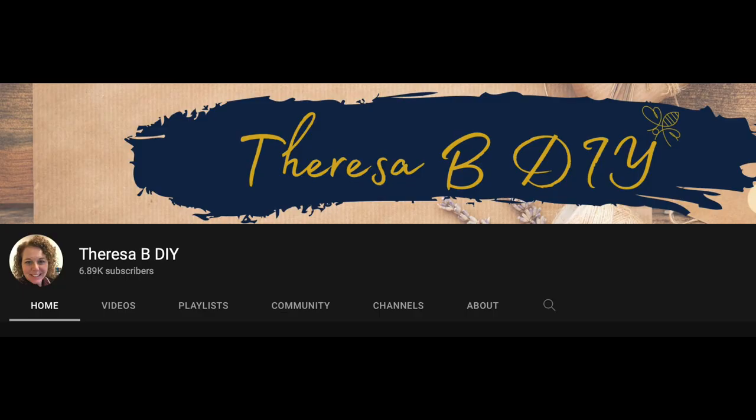I wanted to thank Teresa B DIY for organizing this playlist. I'll have a link to her channel as well as the playlist in the description box below. She's doing a giveaway in support of the Fisher House, and she tells you more about that in her video. Plus she does really awesome DIYs, so please check out the links in my description box below.